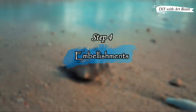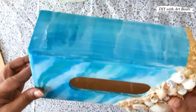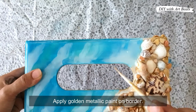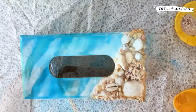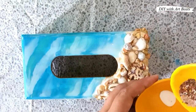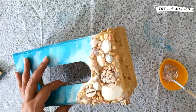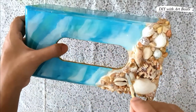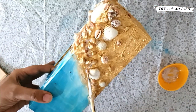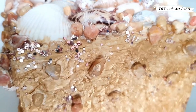The final step is embellishment. My resin is completely set — it has such a beautiful and glossy finish. I will apply it on the border here. This is a very beautiful finish, and now for the final touch we will apply a little bit of white glue and mix glitter flakes in it and apply it. See how gorgeous it is looking!